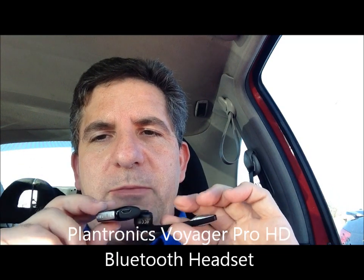I forgot the model number, so I'm just going to put it into the description a little bit later. However, for the second time, the little earbud just came off. So the first time I ended up ordering a replacement earbud for probably around $10, and here is the earbud.